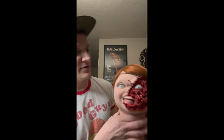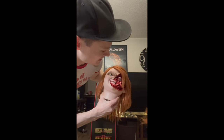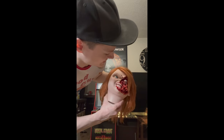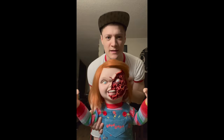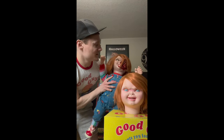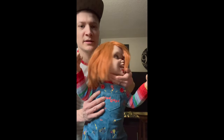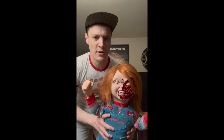All right, let's take your lunch lady hair net off. Look at me when I'm talking to you — look at me! And there we have it, hope you enjoyed the unboxing. His hair — oh, his head spins around all the way! Look at me!